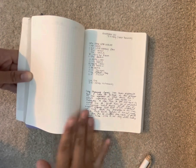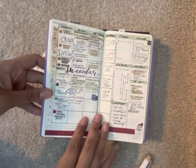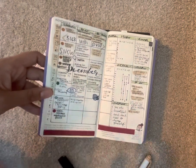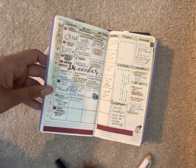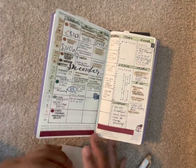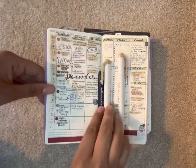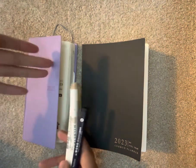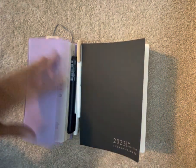I think the TWSBI Eco is going to be more of a cursive journaling pen for me and not what I thought it would be — which was just using it in the planner. I tried to draw lines with it and it just didn't work out for me. I write in print a lot of the time, kind of a print-slash-cursive mix which just looks messy. The TWSBI Eco is working well for cursive but not for quick to-do's. So I'll stick with the Tombow for that, the TWSBI for journaling, and the Mildliners for highlighting. Check out my Instagram where I post my weekly Hobonichi layouts and I'll probably do the same for the Common Planner next year. Hope everyone has a great rest of your day and thank you so much for watching!